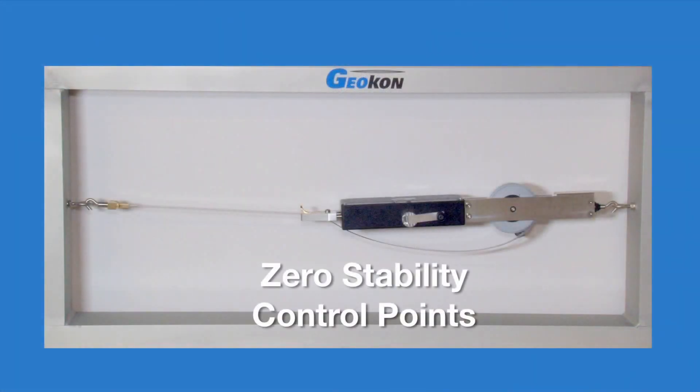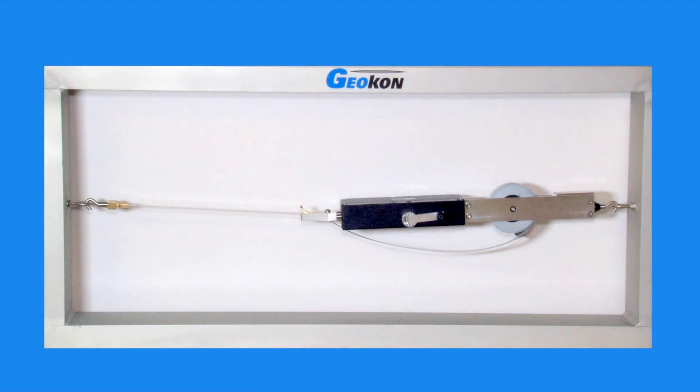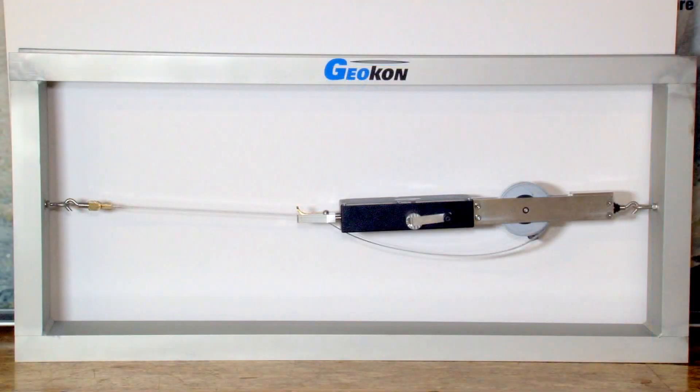Zero stability control points should be established by installing two eye bolts on a stable structure whose dimensions do not change. Preferably, readings taken between these two points would be taken before each measurement survey to ensure the self-length of the tape extensometer does not change over time. An aluminum framework, kept in a stable temperature environment, can be used as a control.